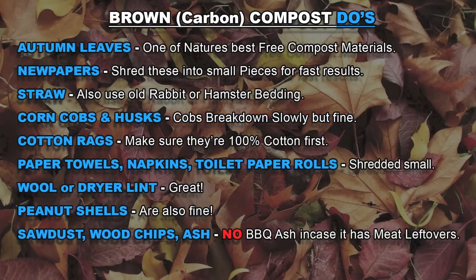Here's a list of carbon-based brown materials. Remember to stockpile autumn leaves in the fall — these are a tremendous free source of brown materials you can use all year round. Shredded newspapers are great; I just wouldn't use magazine clippings in case the ink is toxic. Straw is good, and you can even use leftover pet bedding. Corn cobs or husks are great, though they may take a lot longer to break down. Ripped up cotton rags are great.